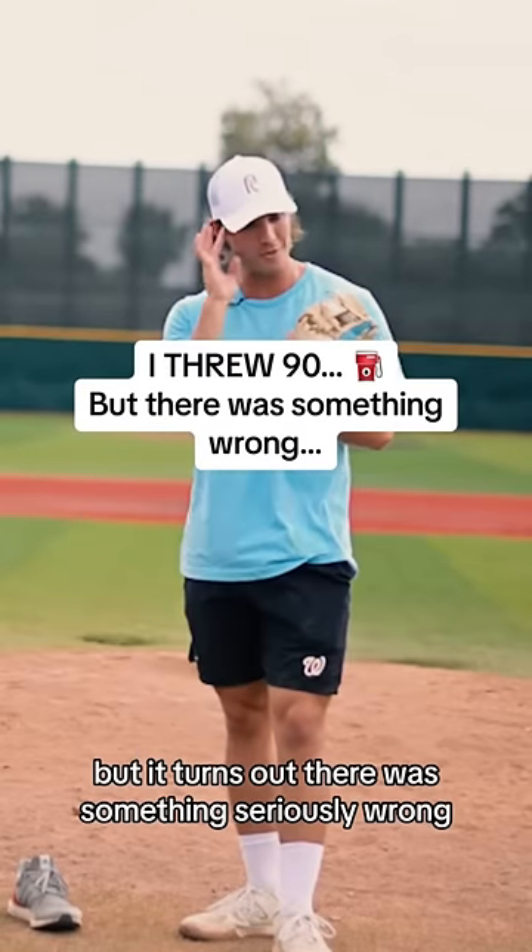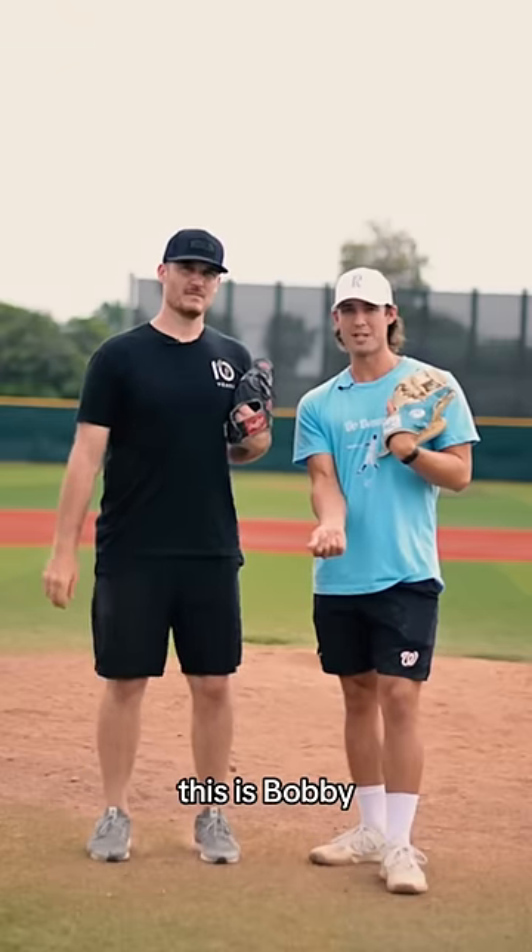Somehow I managed to throw 90 the other day, but it turns out there was something seriously wrong. This is Bobby. Bobby noticed something that I was doing wrong.